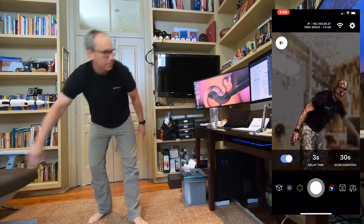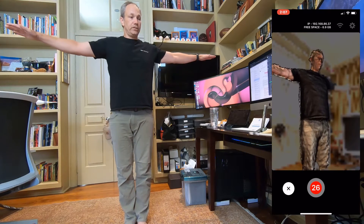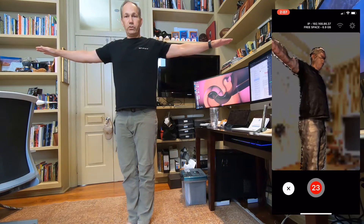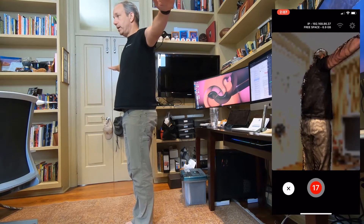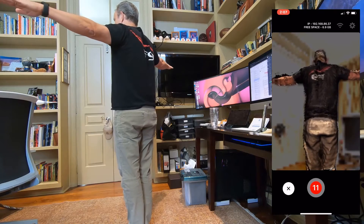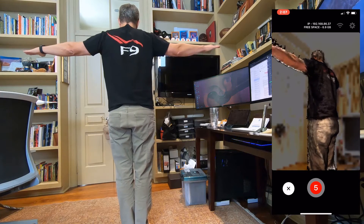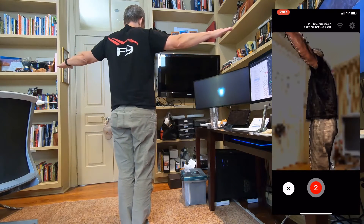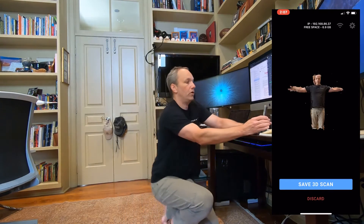Let me get this out of the background. I'm going to take off my glasses because glasses don't scan well, and I'm going to hit start. Any red flashes are an indication that it's lost tracking — we could certainly put an audible indicator there. Got pretty much all the way around.